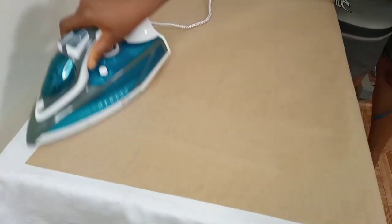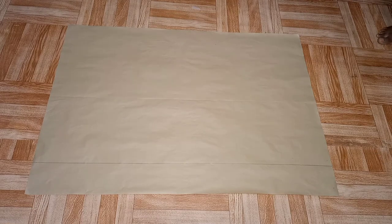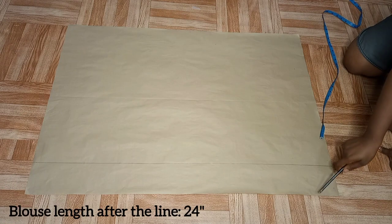After giving it a good press, this is what we have — all smoothed out. The next thing I went ahead to do was also give my pattern paper a good press, because some of you draft your pattern when it is still folded — don't do that.